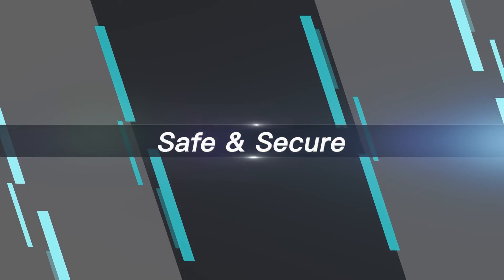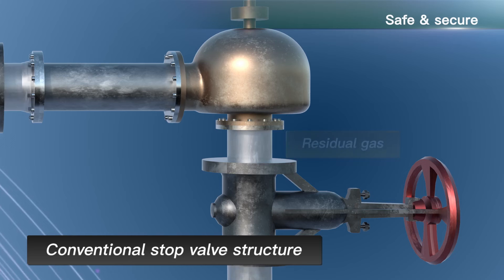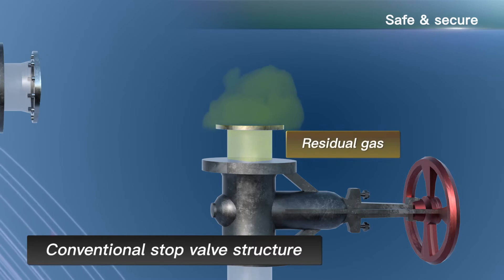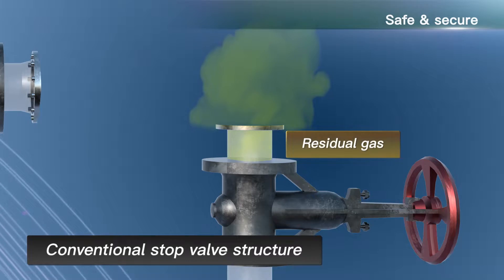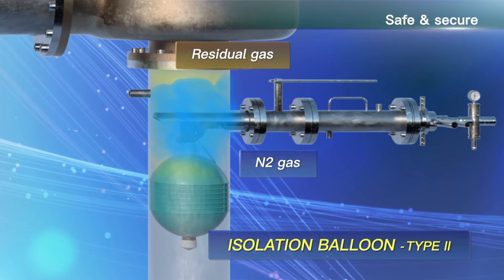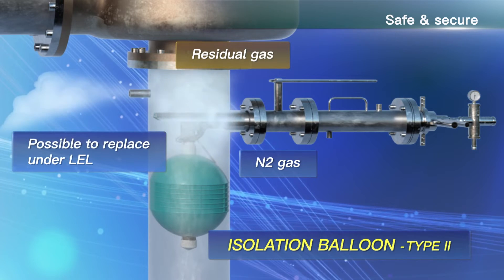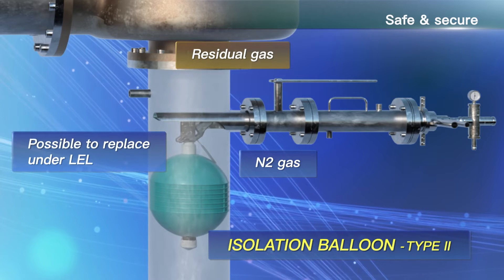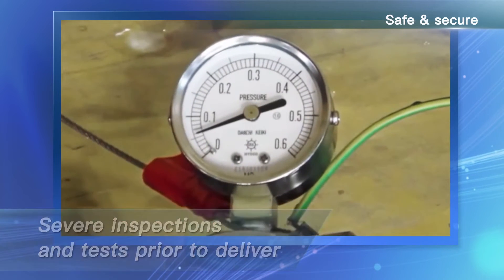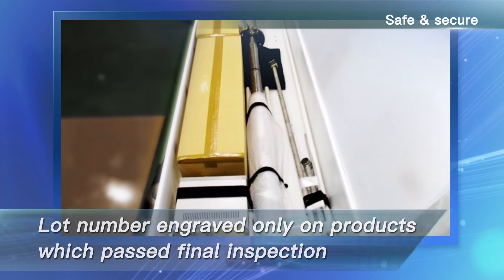Safe and secure. In the case of a conventional stop valve structure, a certain amount of gas remains in the space between the stop valve and the safety valve after closing the stop valve. When the safety valve is removed, the remaining gas is released and may diffuse into the surroundings. If our product is installed, the gas remaining in the space between the safety valve and the balloon can be replaced by applying N2 gas through the balloon unit toward the main pipe. The safety valve can be removed safely at a concentration below the explosion limit. We carry out strict inspections and tests prior to delivery; a lot number is engraved only on products which pass final inspections before being shipped from our factory.